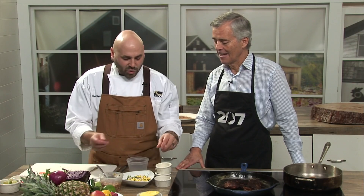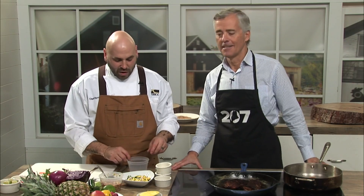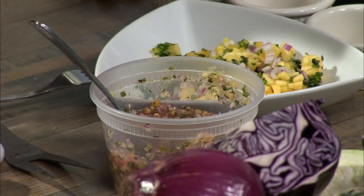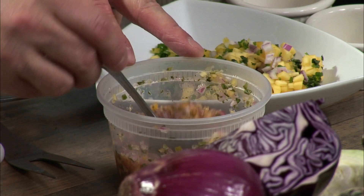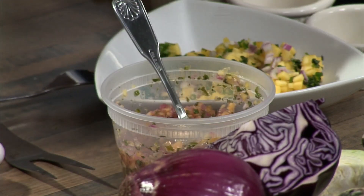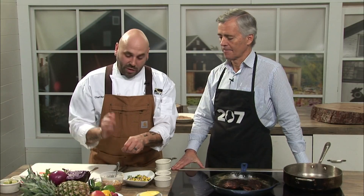Sometimes I add some chipotle adobo, and I usually add a little bit of honey and some lime juice. Then we give it a pulse or two in the blender, and that's what gives it this effect. You don't have to spend all day on perfect knife work if you're going to put it in the blender anyway. Just do a rough chop, throw it in the blender, give it a good pulse, and you're good to go.